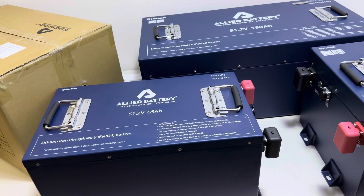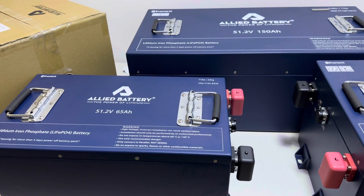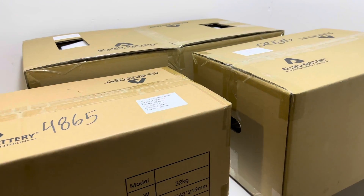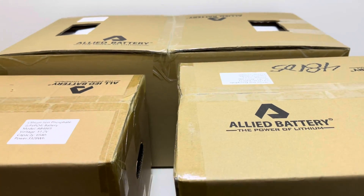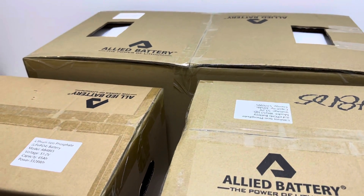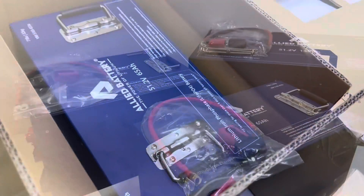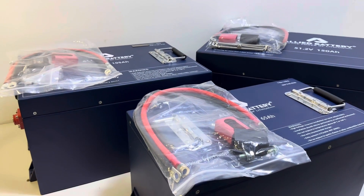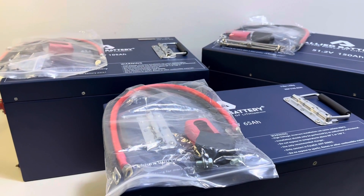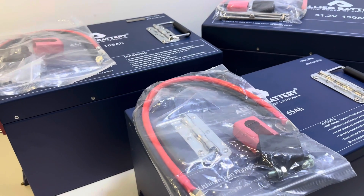Once you order your battery, it will ship on a pallet via a freight carrier. Each of the three batteries will ship in thick cardboard boxes reinforced with styrofoam padding. Once you get your battery out of the box, you will find a bag of hardware, terminal protectors, and your new 2-gauge cables.